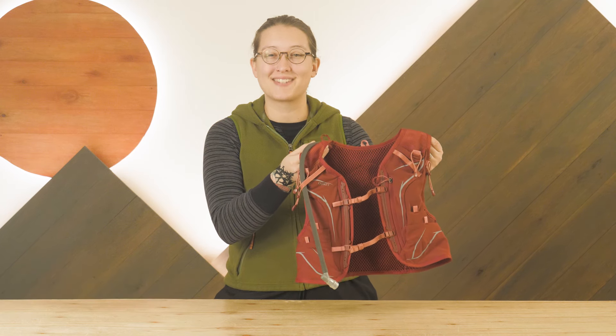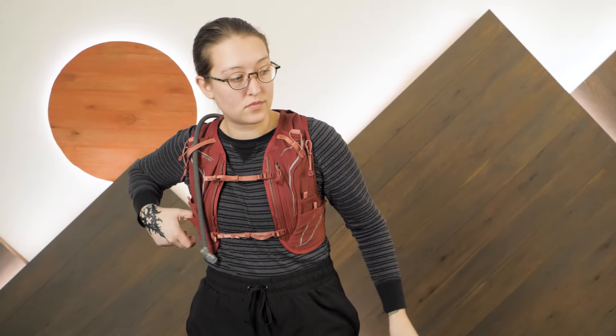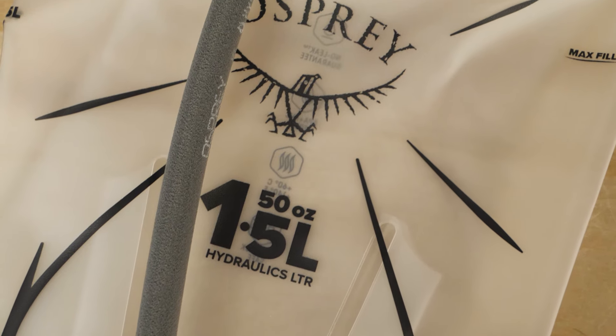Hello folks, I'm Shane, part of the team of gear specialists here at InWild. This is the Dyna 6 Hydration Running Pack from our friends at Osprey. With plenty of room for hydration and extras, this purpose-built running pack is a great option for your next trail run or fast and light outing. Let's take a closer look at the details.